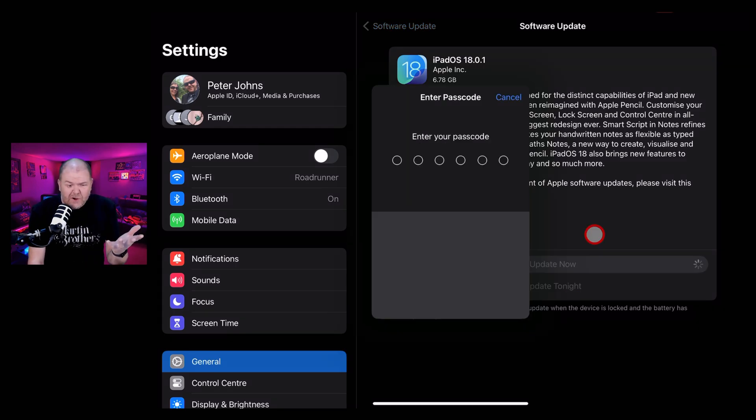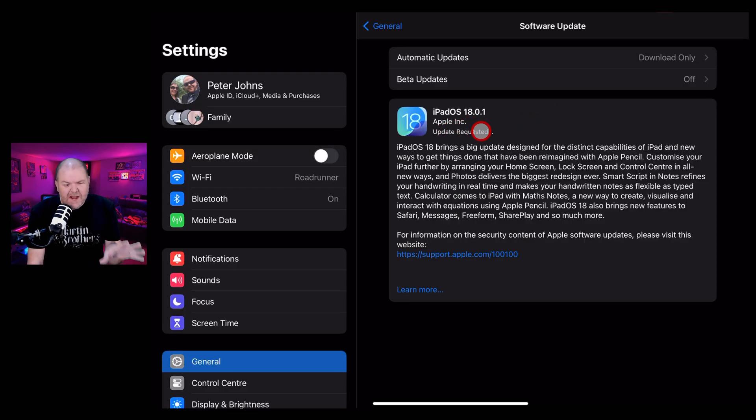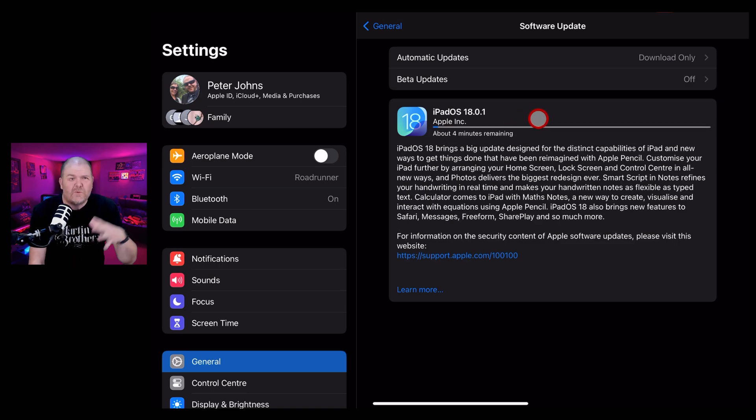You'll be prompted for your passcode. You'll need to agree to the terms and conditions — twice apparently. Now you'll notice the update has been requested. It's a pretty big update, around six gigabytes, so give yourself a bit of time to do this. Don't rush into it when you need to use your iPad — maybe do it overnight or when you've got a couple of hours spare. That said, it's only got three minutes left, so maybe it already downloaded part of this.